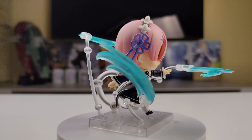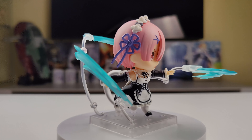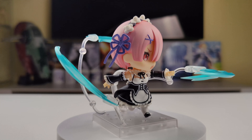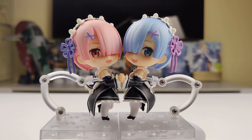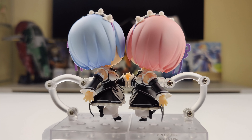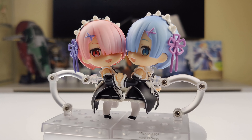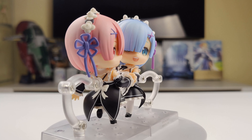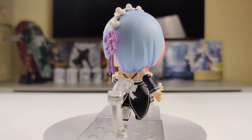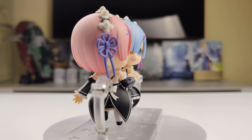Here's another pose — Ram is using her wind magic. She has a faceplate with her angry expression, straight arms with open hands, a straight left leg forward and a bent right leg back to make her look like she's running, and all three wind magic effect parts on support pieces. These support pieces are very long, but it's possible to make them shorter by removing the middle part. If you look at the support piece in the front, you'll see I've made it shorter.